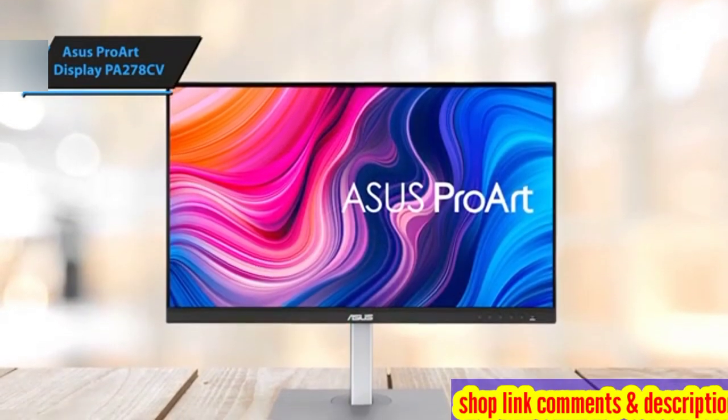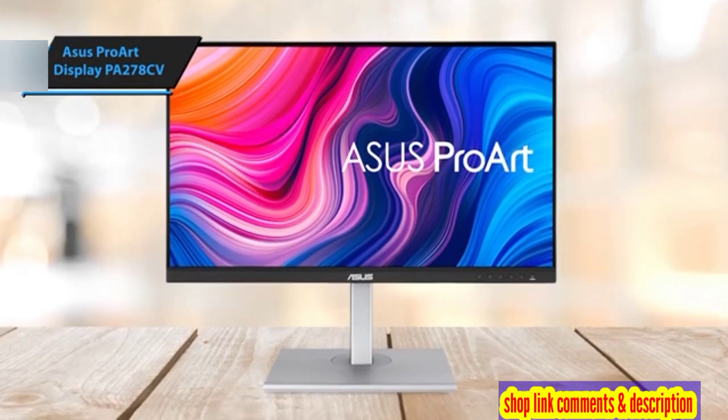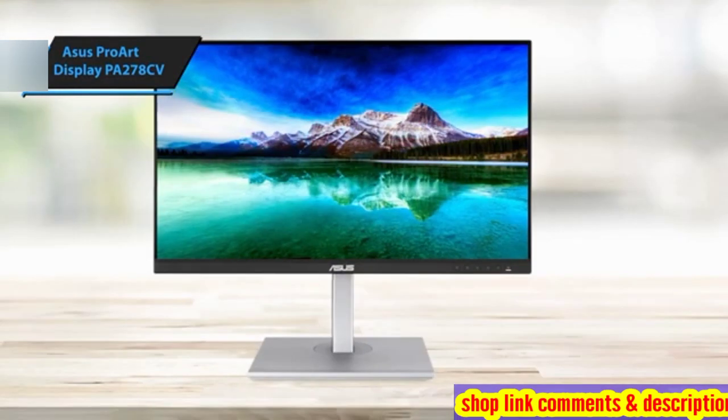The monitor's design strikes a balance between functionality and aesthetics, featuring an ergonomic stand and an appealing, slightly industrial look that can seamlessly blend with any desk setup.